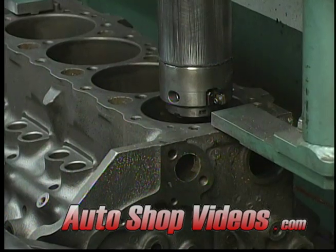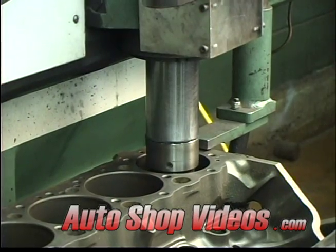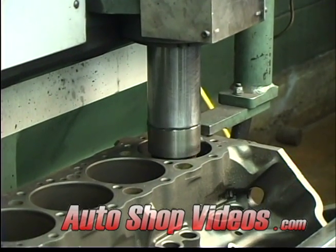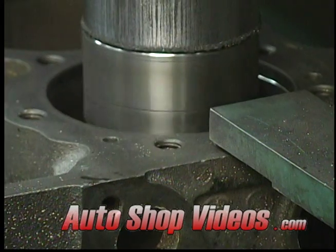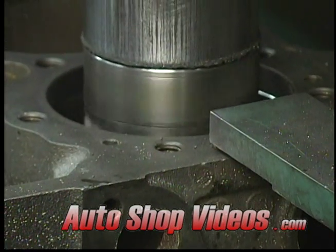Now the block's on the boring machine. This is rough cutting the cylinders to the next size up — probably 30 thousandths oversize. They usually go 30, 40, 50, and 60. It's rare that you see 10 and 20 over anymore. You can see it cut as it goes on down — it's just roughing it out.